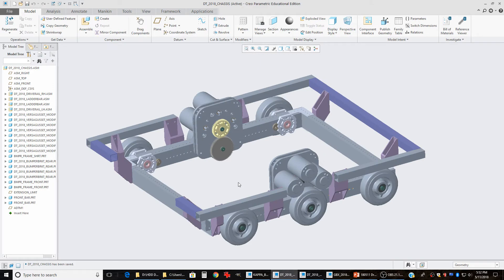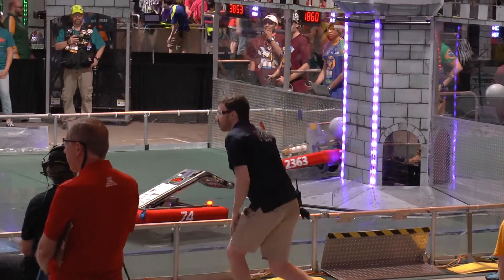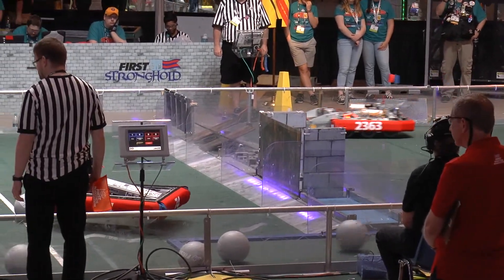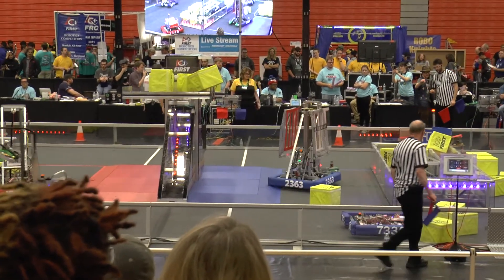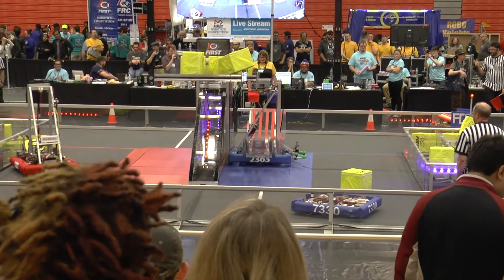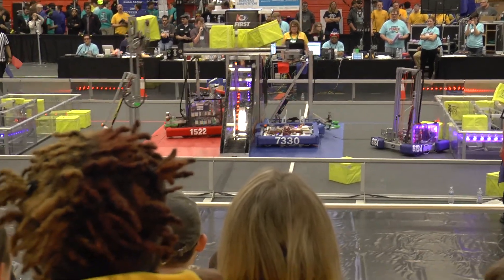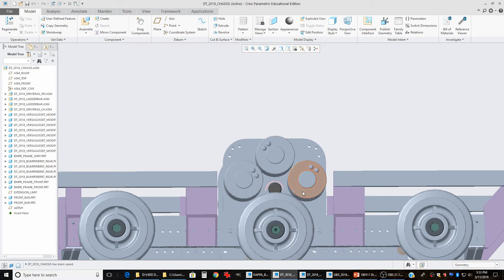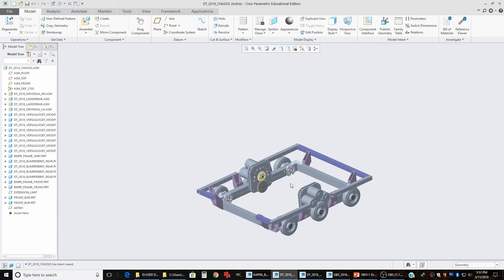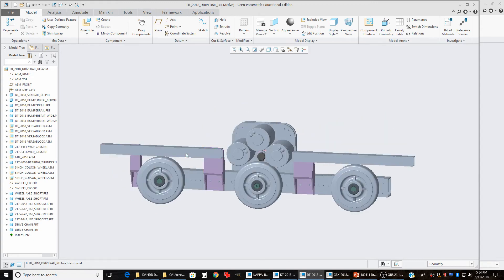On kickoff day, the first question we ask ourselves as a team is whether or not our standard drivetrain design can be used — sometimes modified in small ways — to play that year's game. Ever since 2014 when we started using this design, the answer has always been yes. This year, for instance, we put on five-inch wheels instead of four-inch wheels for extra ground clearance, made our bumper brackets a little taller so the bumper rails would clear the tops of the five-inch wheels, and stretched the gearboxes a little bit taller so the motors would clear the tops of the wheels.